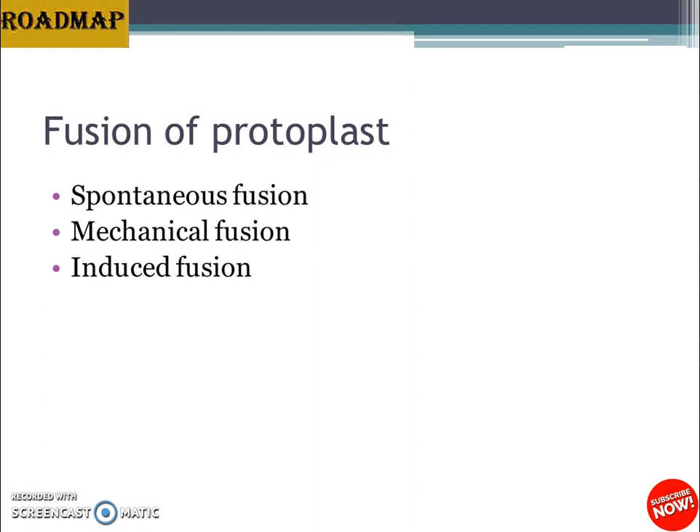This homokaryon formation is due to the expansion and subsequent coalescence of plasmodermal connections between cells. The frequency of homokaryon formation was found to be high in protoplasts isolated from dividing cultured cells. Spontaneously fused protoplasts cannot regenerate into whole plants except by undergoing a few cell divisions.